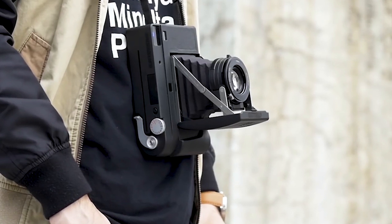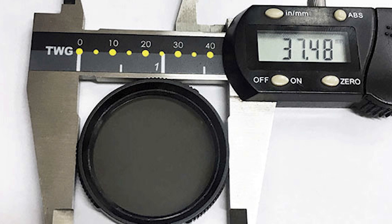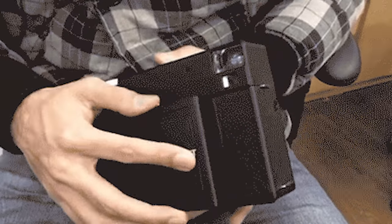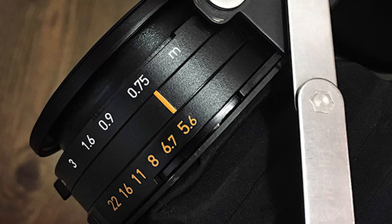The RF-70 will feature a 37mm filter, so that will be easy to use with the equipment that we already have. It will also be completely foldable — that's another important point, because it will help us put the camera in our bag without any problems.